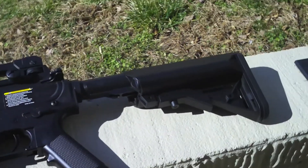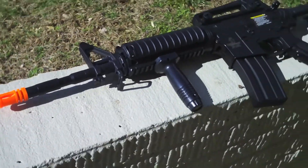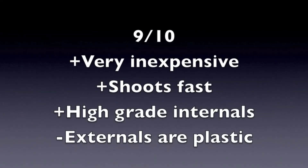Again, at under $100, shooting 380 to 400 feet per second with .2 gram BBs, this gun is amazing. It gets a final score of 9 out of 10 for being very inexpensive, shooting fast, and having high-grade internals — but its externals are plastic and flimsy. Check back in a couple of weeks and there will be a new video up.